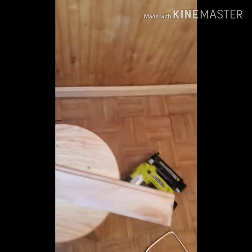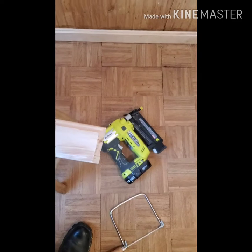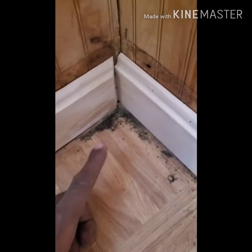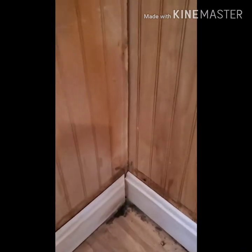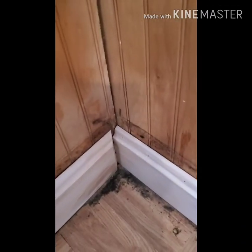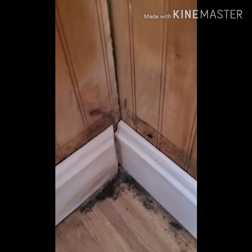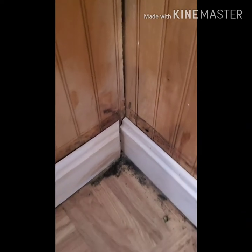Here's the importance of this technique called coping. When you're running baseboard, most people will try to do a 90-degree cut. The problem is that when you have a 90-degree cut, if the floor is uneven or warped or the walls aren't perfectly at 90 degrees, then when you try to do two 45-degree cuts that equal this 90-degree angle right here, it won't work.